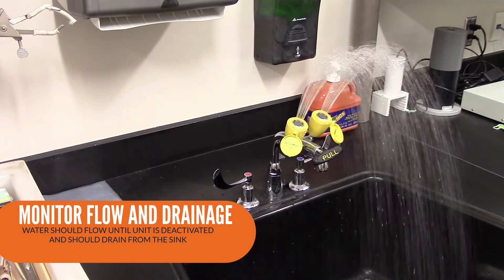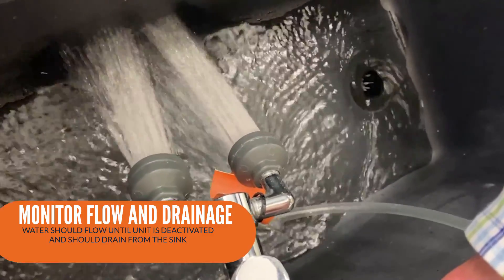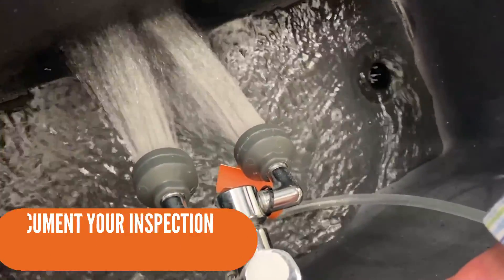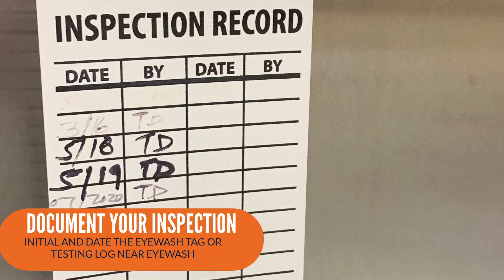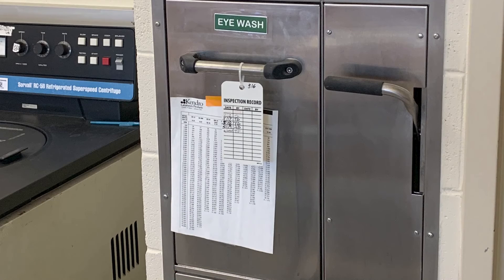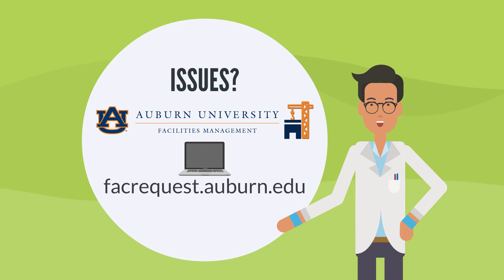Ensure that flow continues until deactivation. Then, examine if the water drains from the sink. Lastly, document the inspection and performance tests by initialing and dating the eyewash tag or an eyewash log near the eyewash. If you encounter an issue, submit a work order with Auburn University Facilities Management. The link to submit a work order is at the bottom of the screen.